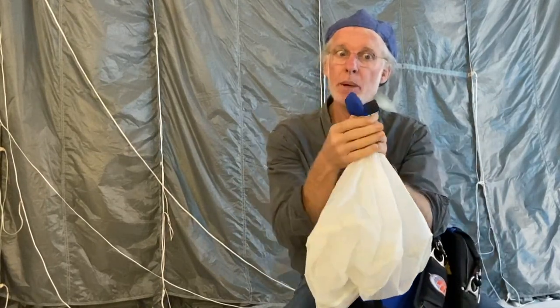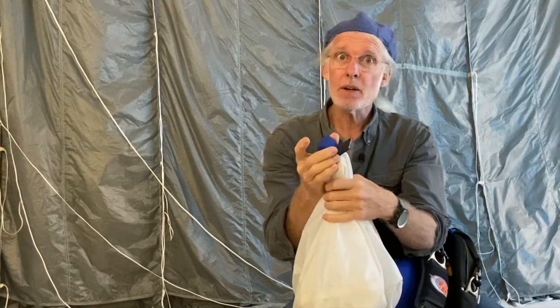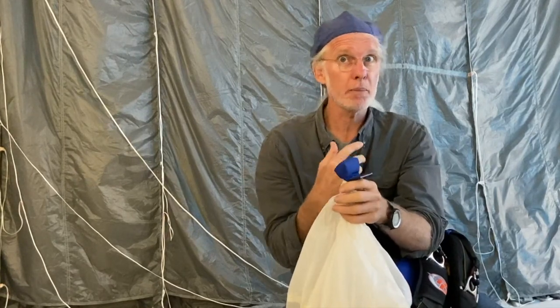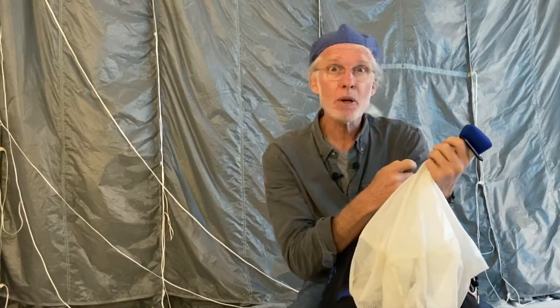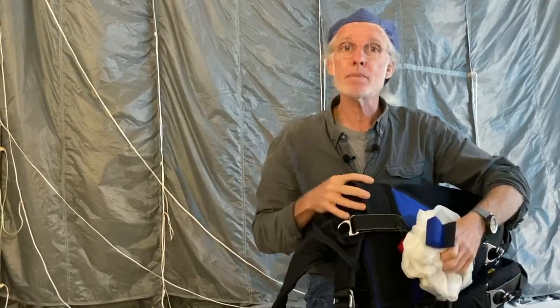Why everybody should be jumping with a locking tongue handle — these are frequently called free fly handles, but I'm totally against that. It should be called a locking tongue handle. The only difference between free flying and flat flying, in my opinion, is the expression on your face shortly after exit. The air doesn't care what you're doing on the skydive; it's going to be rushing over your equipment with just as much enthusiasm.